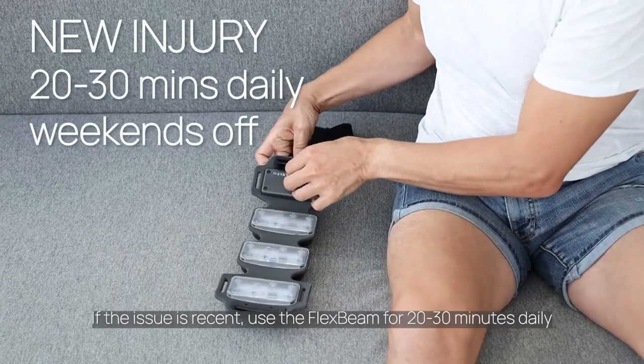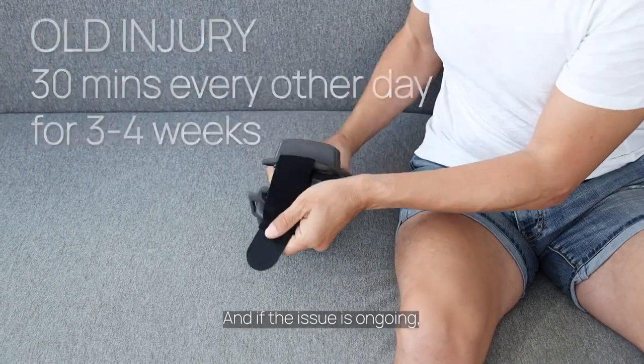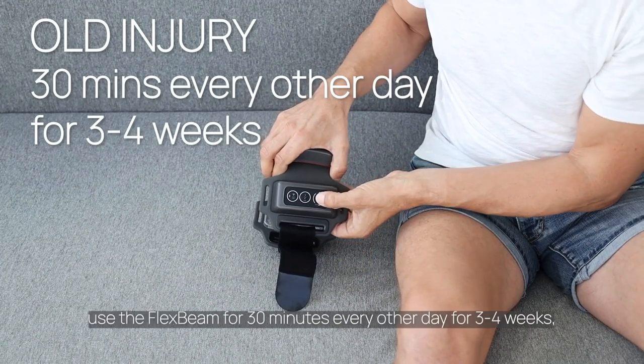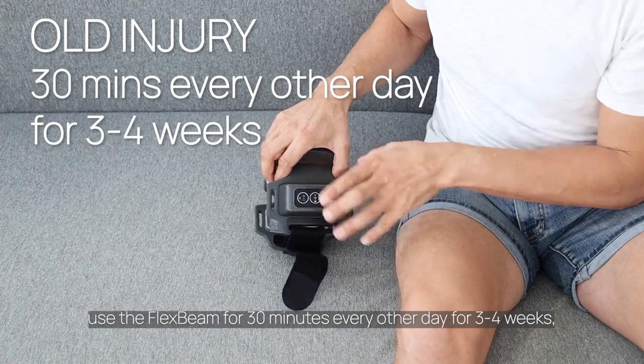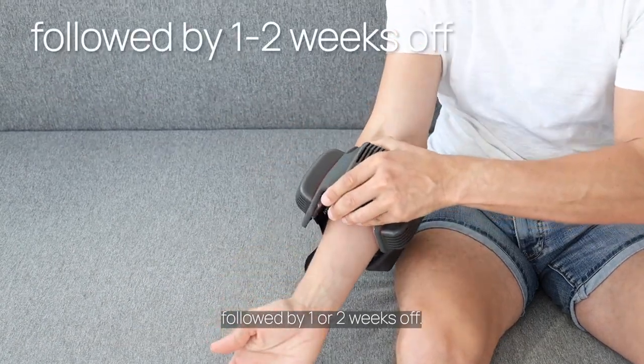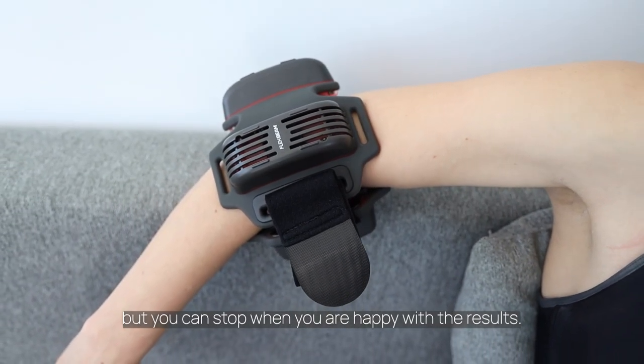If the issue is recent, use the FlexBeam for 20 to 30 minutes daily with the weekend off. If the issue is ongoing, use the FlexBeam for 30 minutes every other day for three to four weeks, followed by one or two weeks off. The effect is cumulative, but you can stop when you are happy with the results.